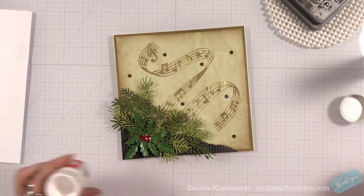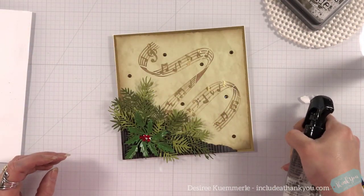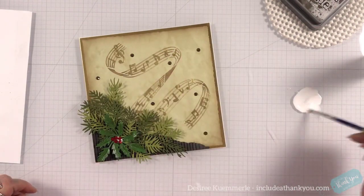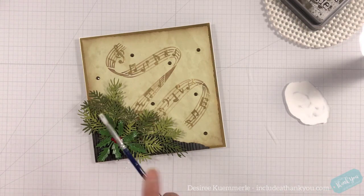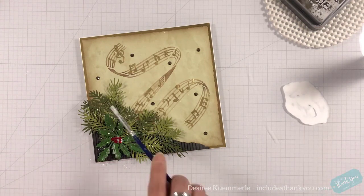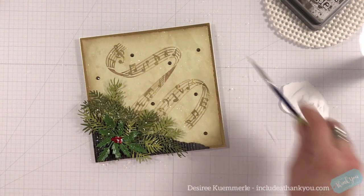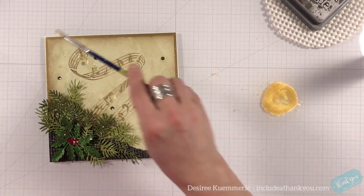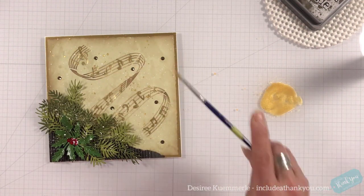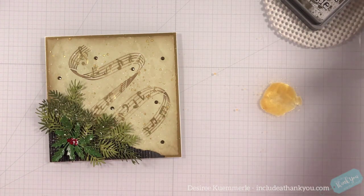There is snow in the forecast here, but it's just a dusting. I do want to add just a few splatters. My focus for the splatters is the greenery, and I'll have just a few splatters going across the top. I added more water to achieve a lighter splatter with the white — the more water I add, the smaller my splatters are; the less water I add, the larger they are because I'm really having to flick it off of my brush.